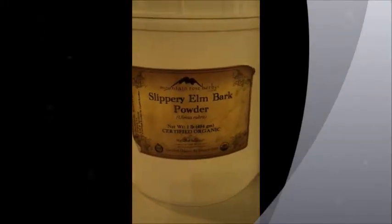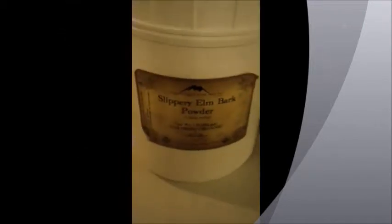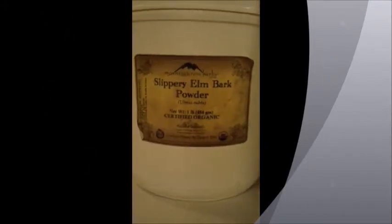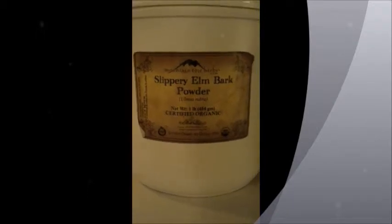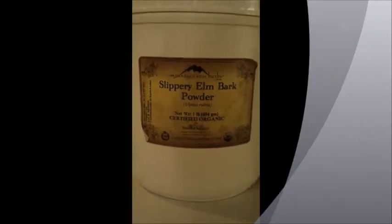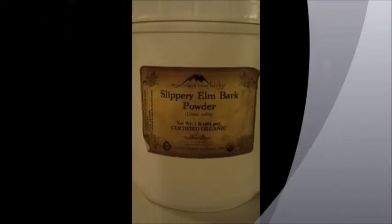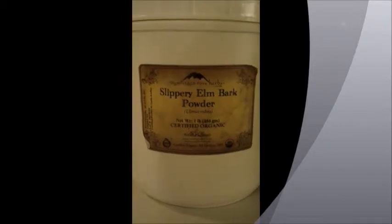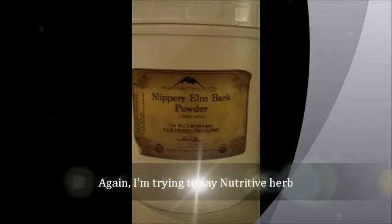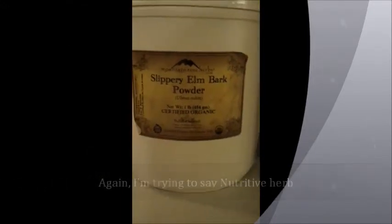Slippery Elm Bark. I'm going to show you how I use this for my baby's food. Slippery Elm is really good. It's very gentle on the digestive system for anybody with any type of intestinal disorders. It's a nutritive herb — very nutritious to the body, especially for babies.